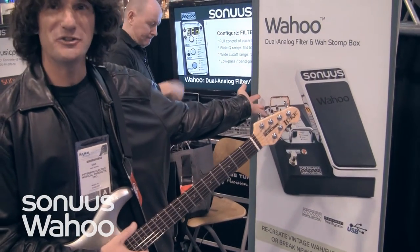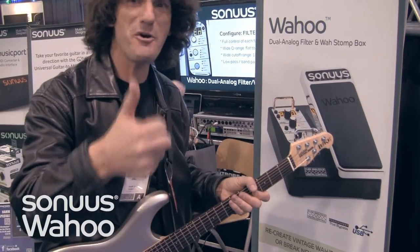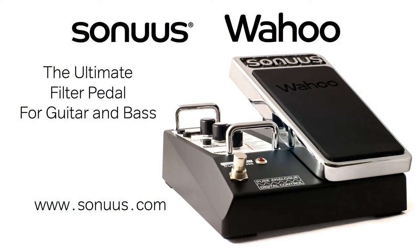Right here everybody — Sonus, Wahoo! There you go. Thank you.